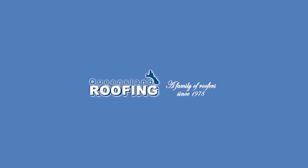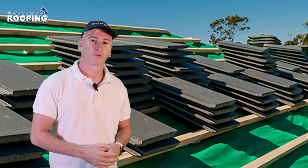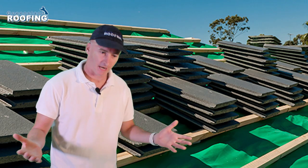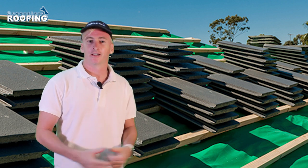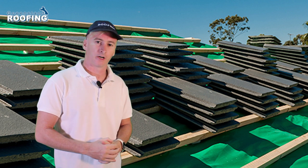This video answers the question: what is sarking? Sarking is a pliable laminated membrane — well, that's how Bradford's describe it anyway. In reality, sarking is nothing more than a sheeting that sits underneath your roof tiles.